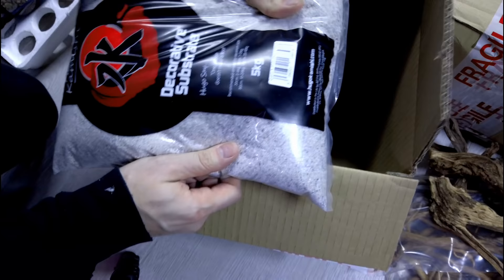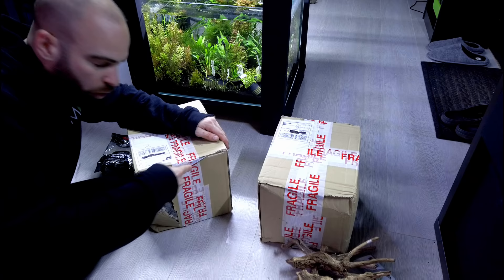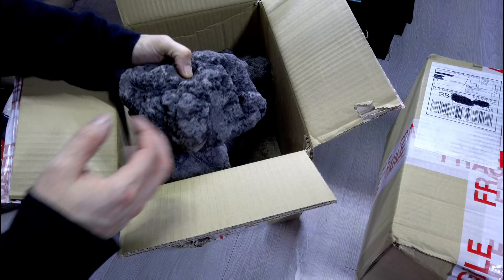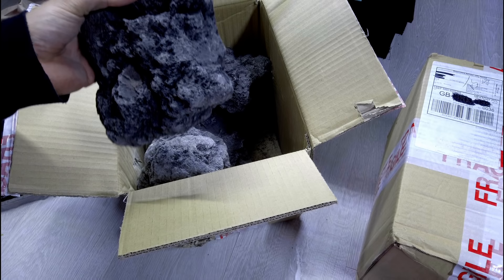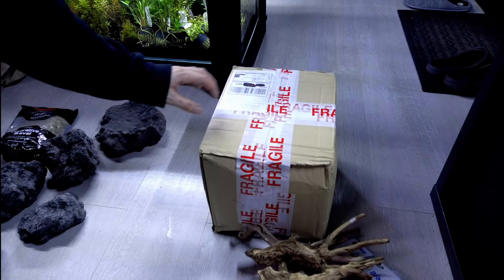I don't know if you guys can hear that wind out there - there's like a storm coming and it's going nuts. This feels like Christmas! So yeah, loads of really nice pieces of black lava rock. This stuff is brilliant - it interlocks and grips itself really well so you can stack it up nicely, which is what we want to do in this scape that I'm gonna be doing. So we've got 20 kilograms of it - that's a heavy one. We've got loads to work with.